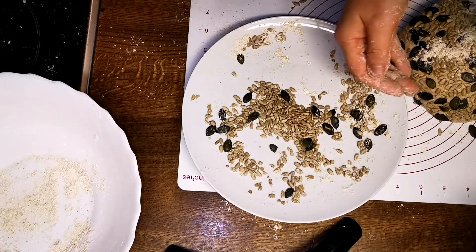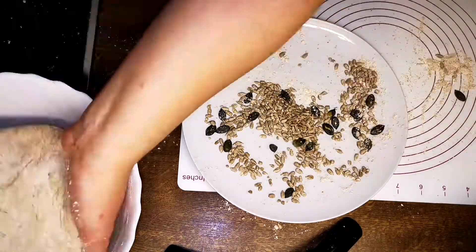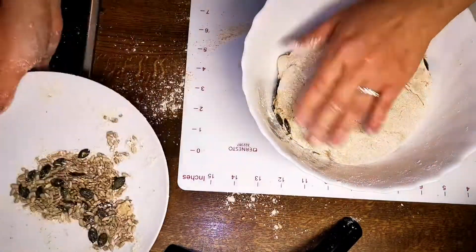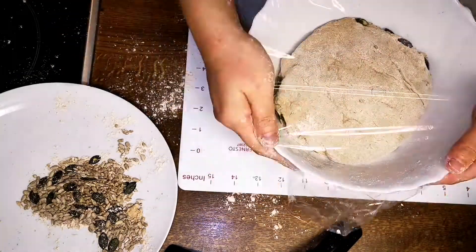Cover the bowl and let your dough rest and rise for the final time. You have two options: let it rest for 1-2 hours before baking, or in my case, pop it in the fridge to be baked the next day.